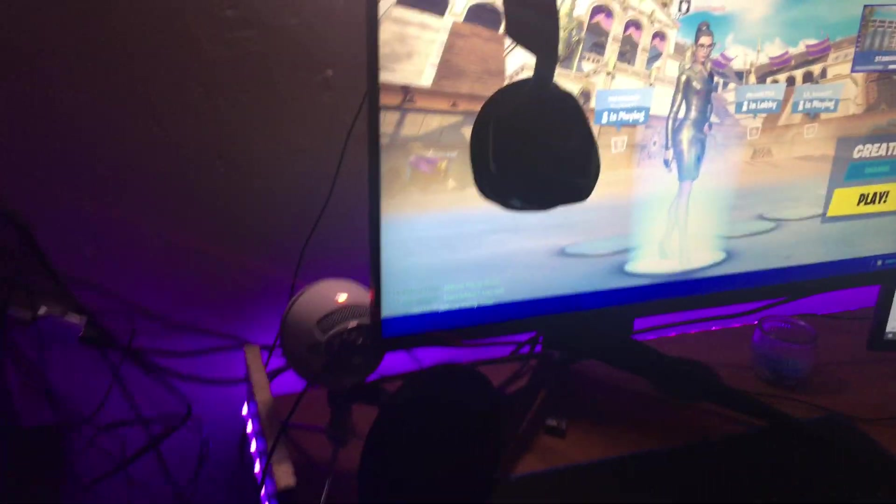We got this regular keyboard — it's a super cheap keyboard — and a super cheap mouse. I bought the mouse, keyboard, and mousepad together for cheap. I will be upgrading soon, but I'm not that good at keyboard and mouse yet. We also got double monitors — the Alienware 240Hz 25-inch monitor.